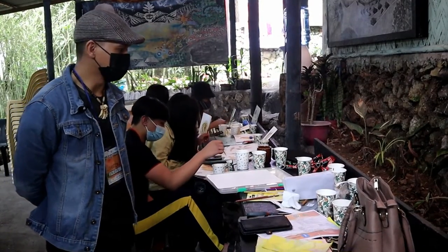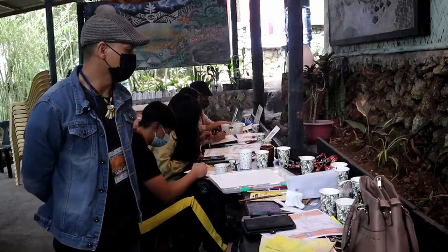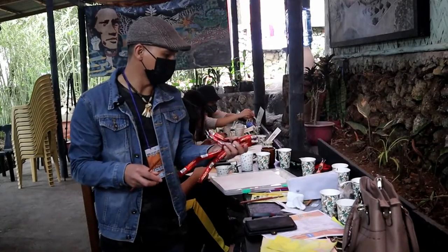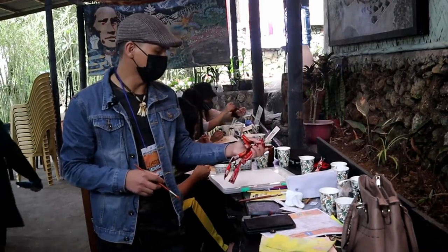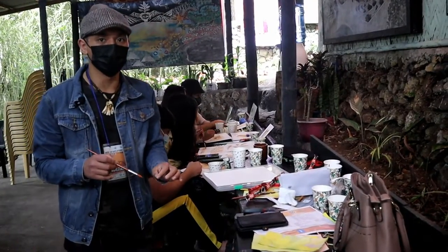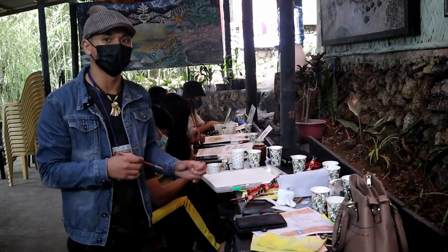Sa coffee painting, isa sa ginagamit natin na materyales ay yung coffee — powder coffee. Isa sa mga materyales ay yung tubig, which is yung imimix natin sa coffee para dumikit siya sa papel, sa ating pinaka-canvas.